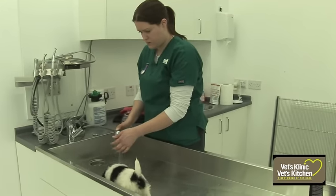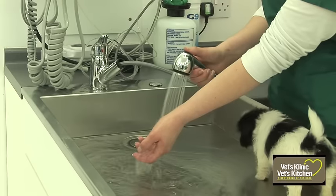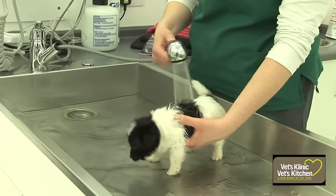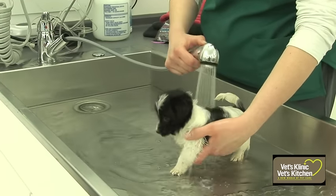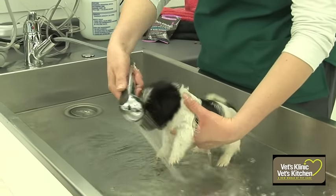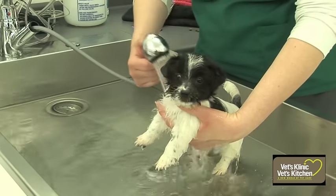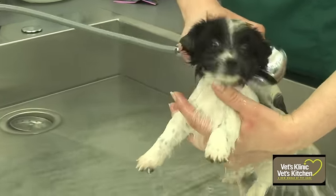Switch on the water and test it first on your wrist. You want to make sure it's not too hot and not too cold — a nice lukewarm temperature. Then you can gently wet the puppy all over. I try and avoid the head and eye area because if any water goes in their ears or eyes, they're not going to appreciate it. So generally I don't wash the head area unless they're really dirty.